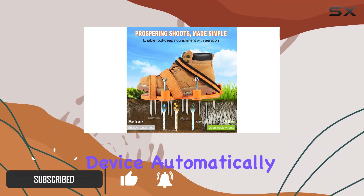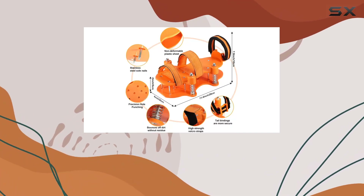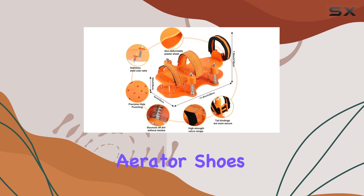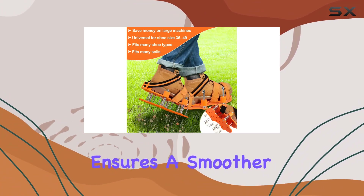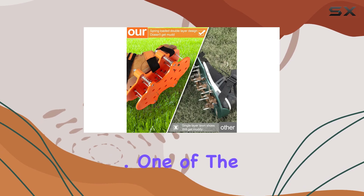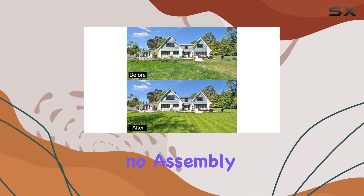The spring device automatically bounces away soil and leaves when you lift your foot, addressing a common issue with other lawn aerator shoes that struggle with clay. This unique feature ensures a smoother and more efficient aeration process.